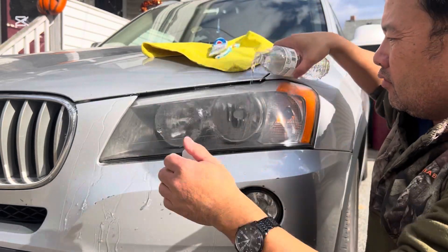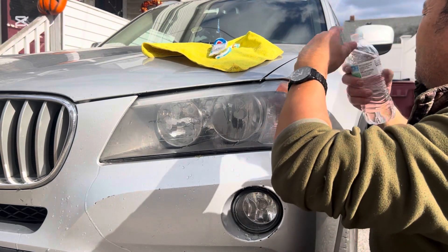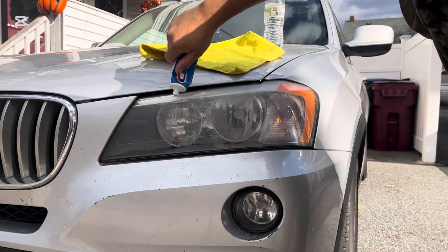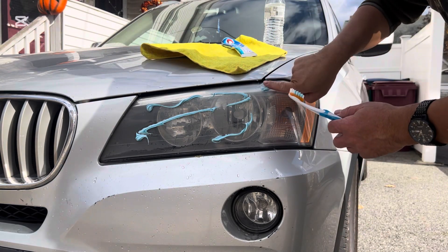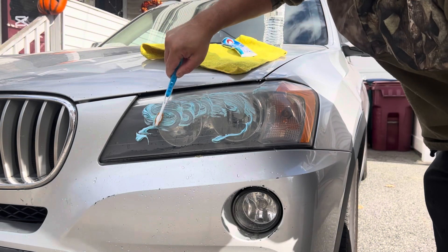First you're going to pour some water on it. Then the toothpaste — I use Crest because it has the baking soda — and the old toothbrush that we have in the house we don't use anymore. We can use it to clean the headlight so the headlight can be nice and clean.